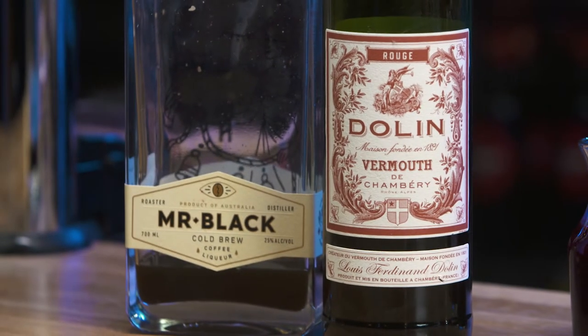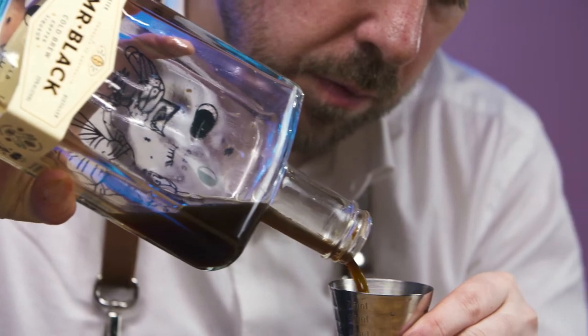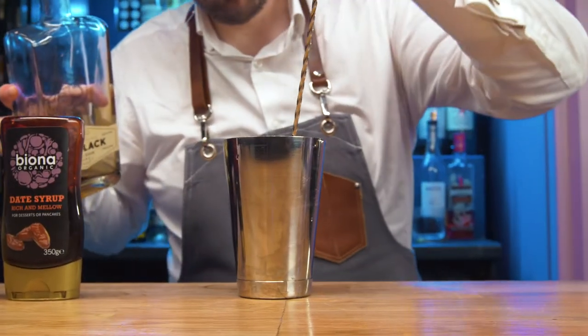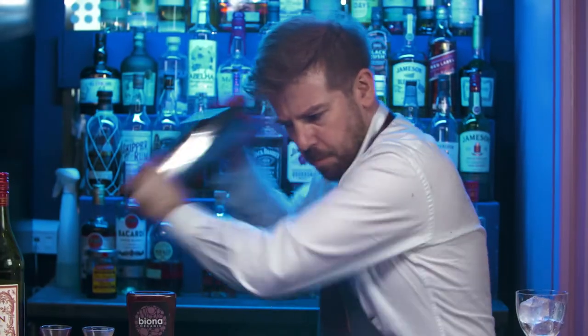Mr Black cold brew coffee liqueur brings its big, bold and intense coffee flavours. Add cubed ice and hard shake for 10 seconds.